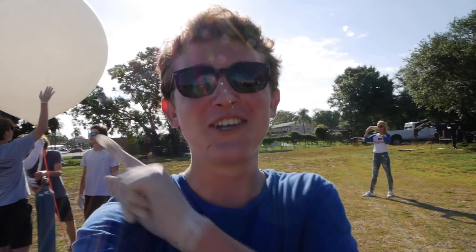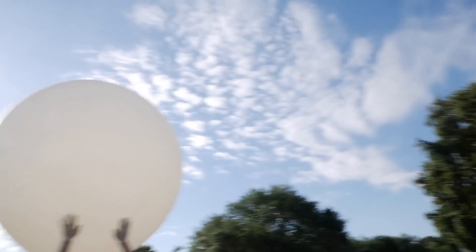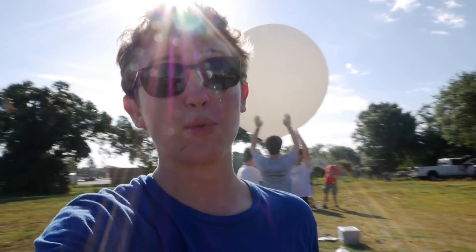Hey guys, today we're sending a weather balloon with a Tesla Hot Wheels car and parachute man to the edge of the stratosphere. But how do these weather balloons work? Well the weather balloon is really just a giant latex balloon that is filled with helium, and that causes it to lift and carry up a payload.